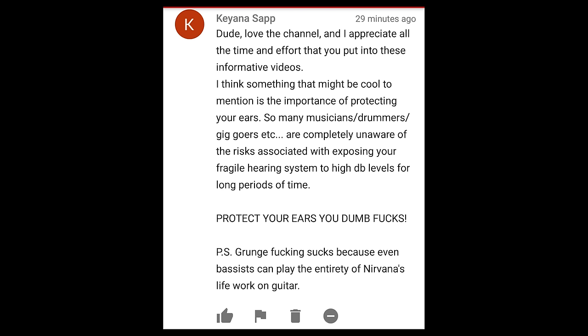Dude, love the channel — I appreciate all the time and effort you put into these informative videos. Something that might be cool to mention is the importance of protecting your ears. So many musicians, drummers, gigoers, etc. are completely unaware of the risks associated with exposing your fragile hearing system to high dB levels for long periods of time. Protect your ears, you dumb fucks! P.S. Grunge fucking sucks, because even the bassist can play the entirety of Nirvana's life work on guitar. Oh, there's just so much right with that statement. You're absolutely correct about protecting your hearing. I never go to a gig or any live band performance without a pair of earplugs. In my mid-40s, it's absolutely critical to take care of my hearing because I don't want to be deaf in my 60s. You guys going into shows — absolutely bring hearing protection. You're a fucking moron if you don't. Don't take chances with this shit.